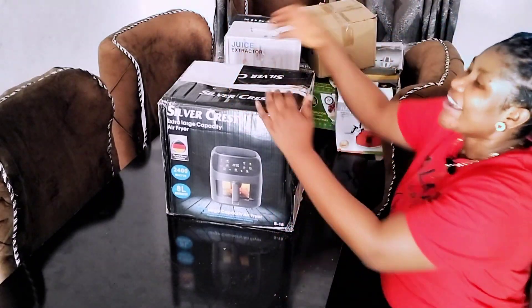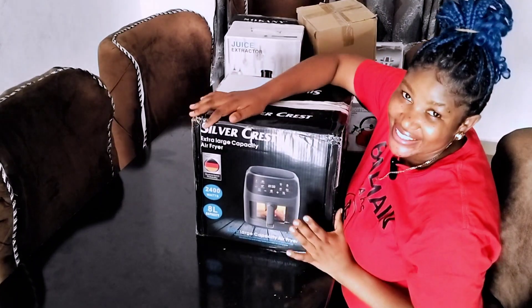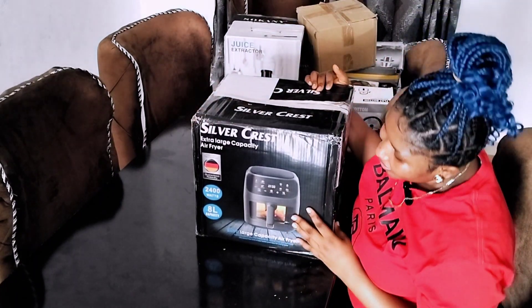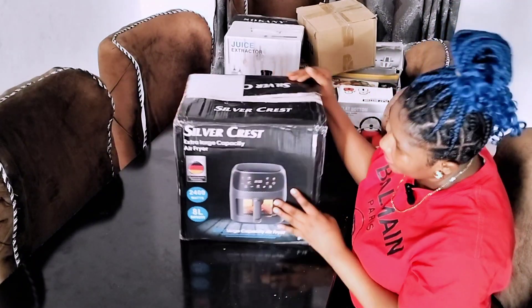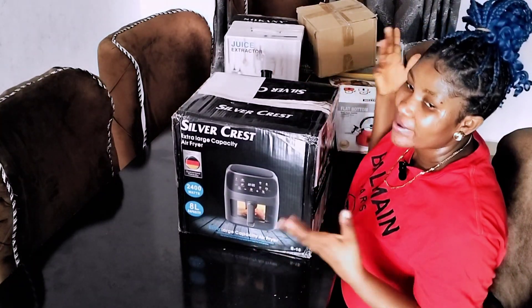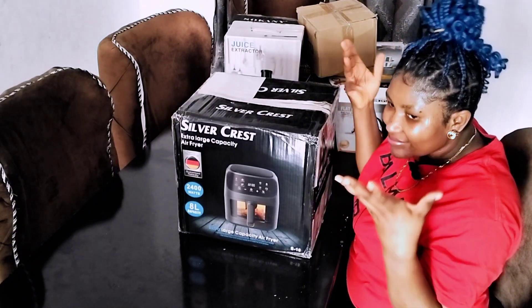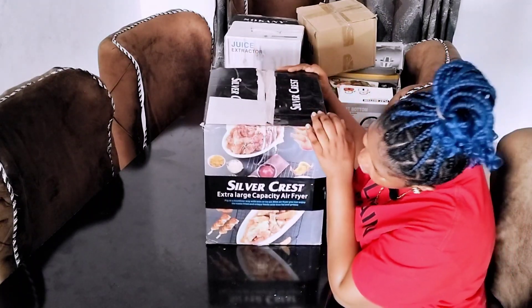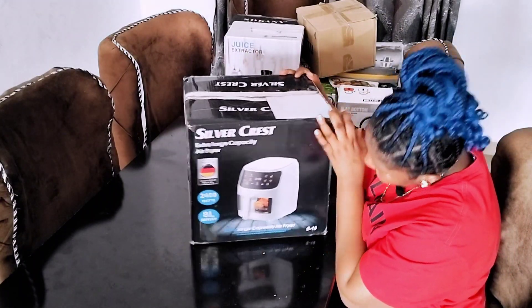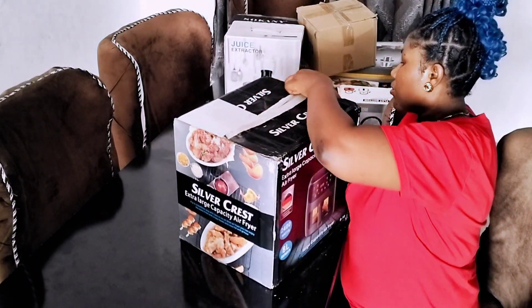I'll be unboxing my almighty — Jesus! This is an 8-liter air fryer! I talked and talked about buying a bigger, sizable one, and this is a really sizable one. We are a family of six, so we're big in number. This is my air fryer and I feel so happy having this — so, so happy.